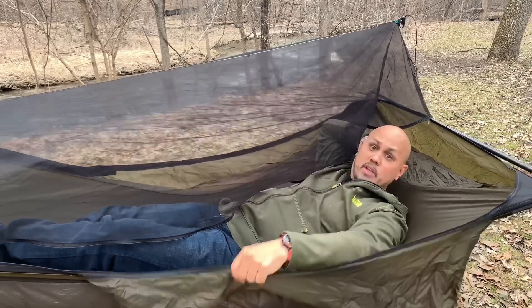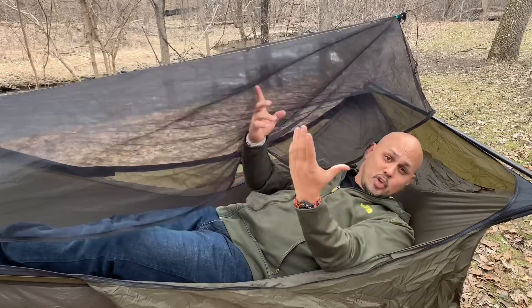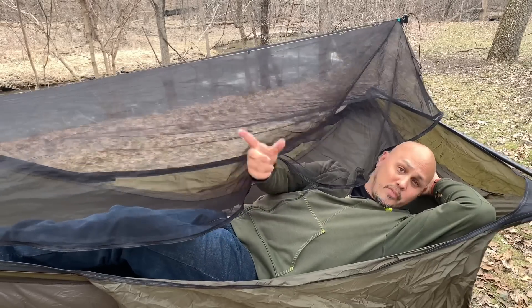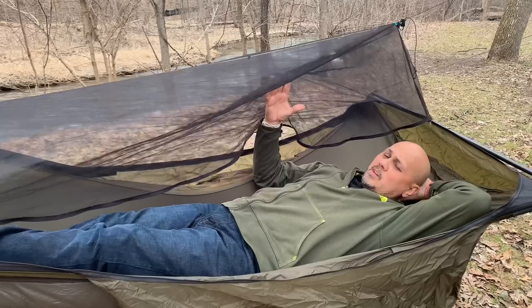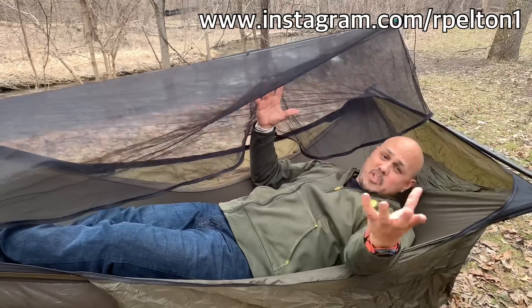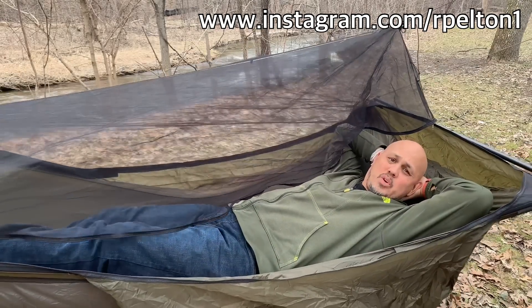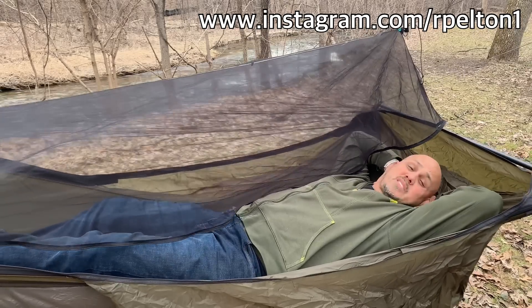This is the perfect sleeping hammock. If you like this video and outdoor adventure or gear review videos, consider subscribing. I'll also post a couple more videos for you to check out. I have an Instagram account where I post pictures from my trips — you can follow me there. Thanks for stopping by, be sure to get out and enjoy this big beautiful world, and I'll see you on the next one.